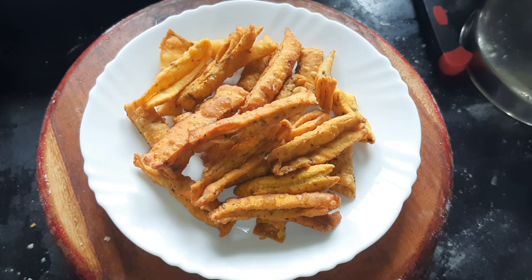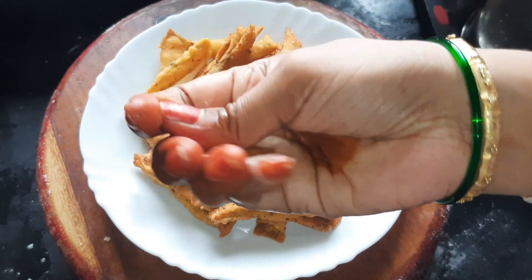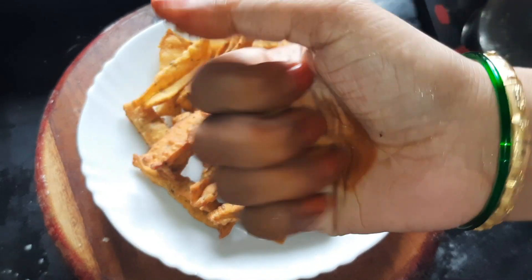Hi friends, welcome to our channel. I am going to show you a very easy and crispy snack. This is a layered snack.